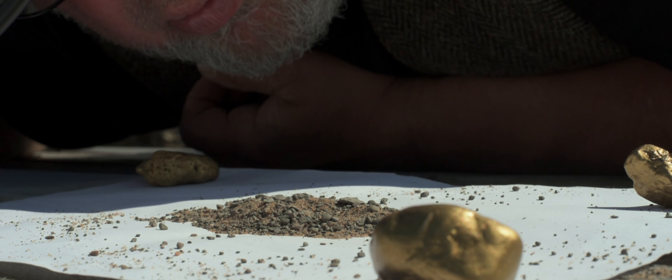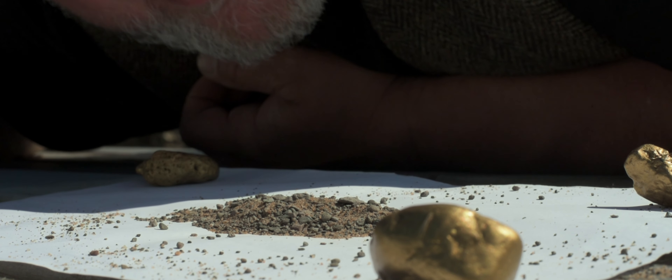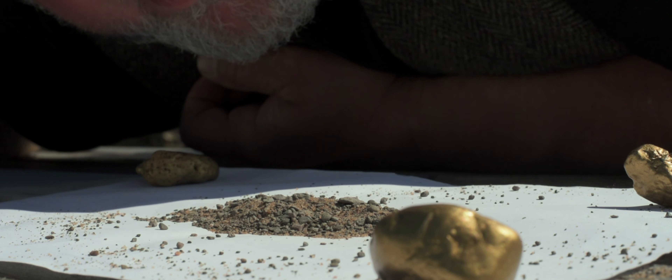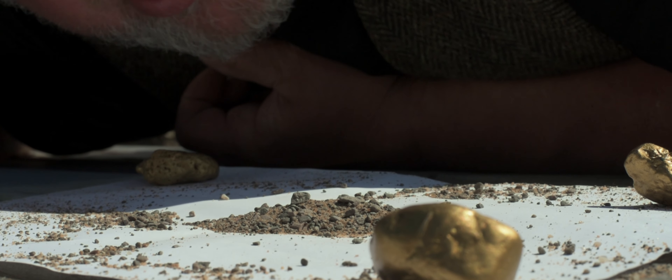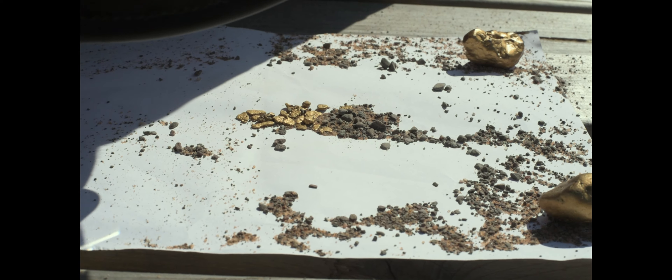Dry blowing — no, that's your hair — dry blowing. So what we do is it's all dry now and hopefully there's fines in the bottom, and we blow. Slowly but surely. Because the gold's that heavy, it just stays there.